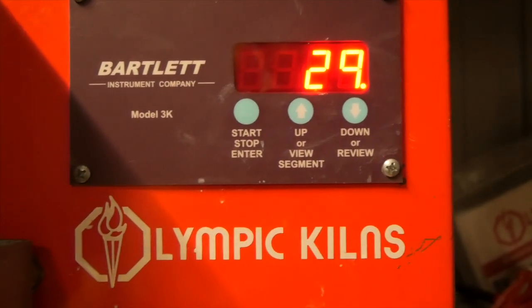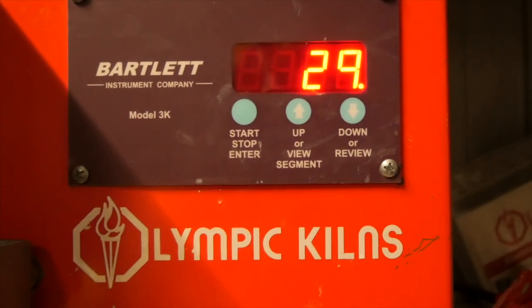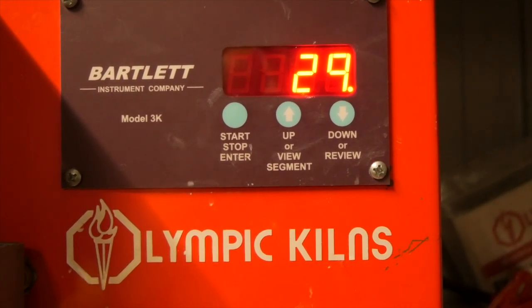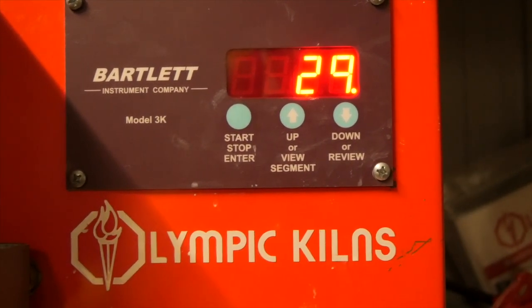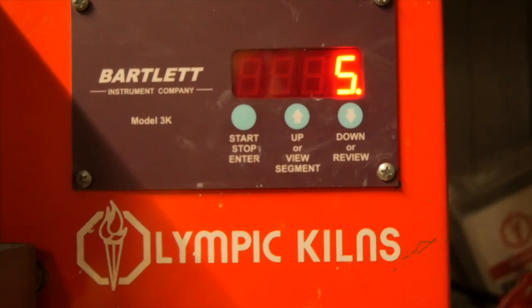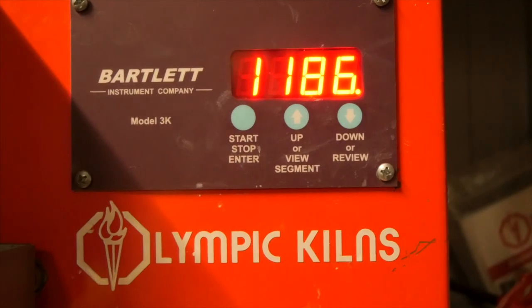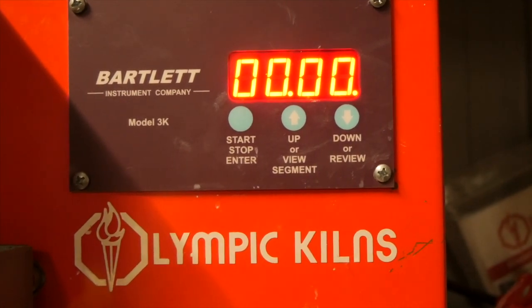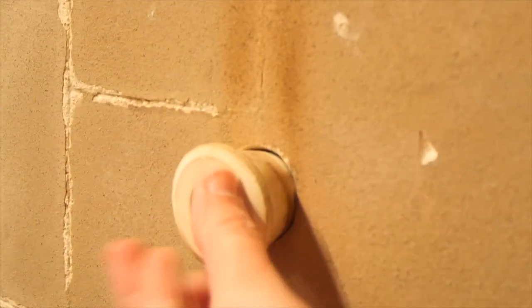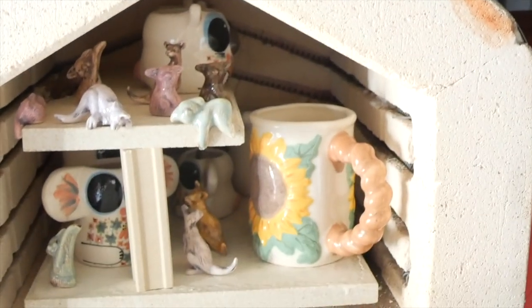It starts clicking — you can hear that clicking noise under my voice. They're so easy to use, so if you are looking at getting your own kiln, don't be overwhelmed. They are wonderful things and it is so wonderful when you can fire your own work at home. You can also check that you've set it correctly: click review and it will show you that it's got the right temperature and cone. But here is what they look like.